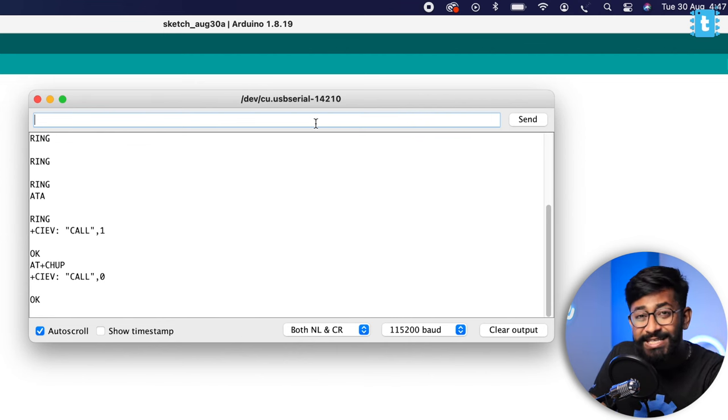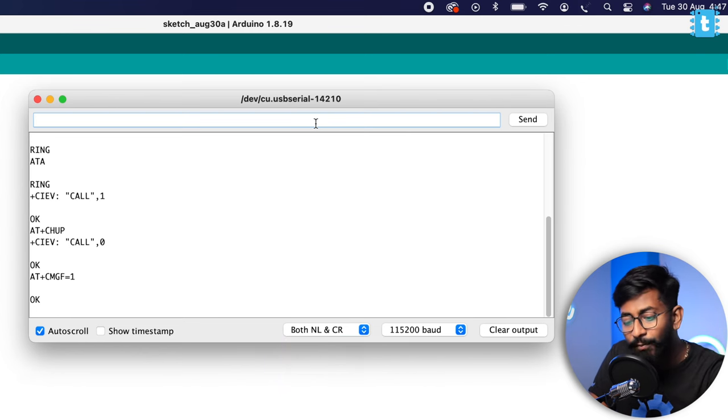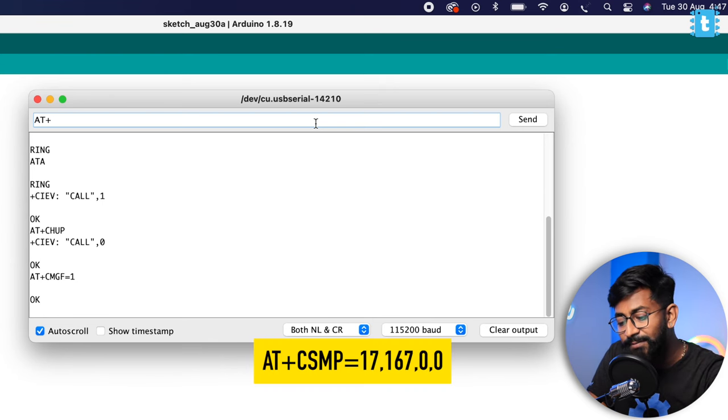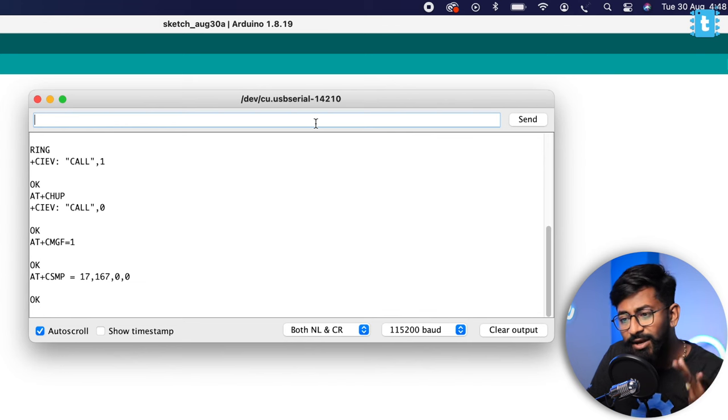Now let's move to the SMS part. To send and receive SMS, we need to do a couple of one-time configurations: type AT+CMGF=1 to receive SMS in text format, and then type AT+CSMP=1,167,0,0 and press Enter. This is a one-time configuration — you don't need to do it again. Let's try receiving an SMS. I'll send 'Hello Small GPS Tracker' from my smartphone.